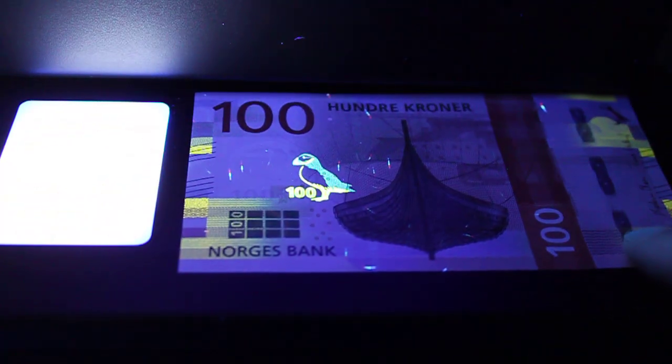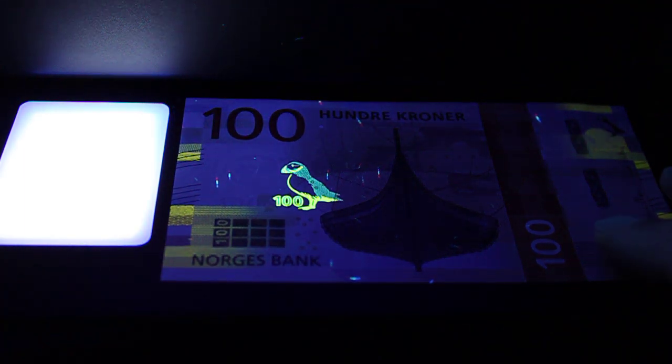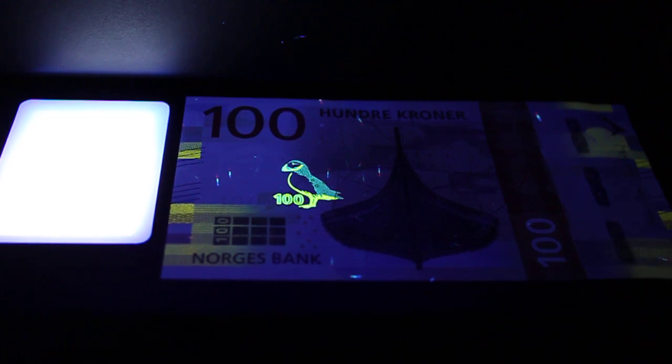That is my quick little video here with UV reactivity. I'll be showing you other notes and what's hidden inside of banknotes that you don't see in plain sight or in plain view. Take care, thanks for watching, and I hope to see you again.